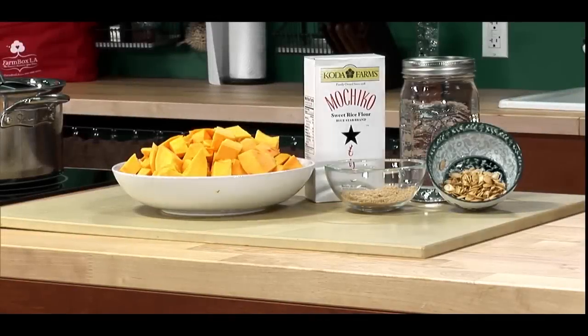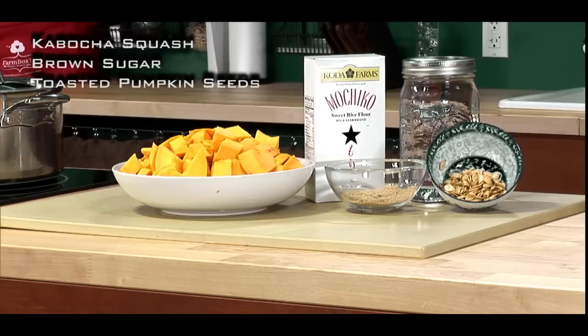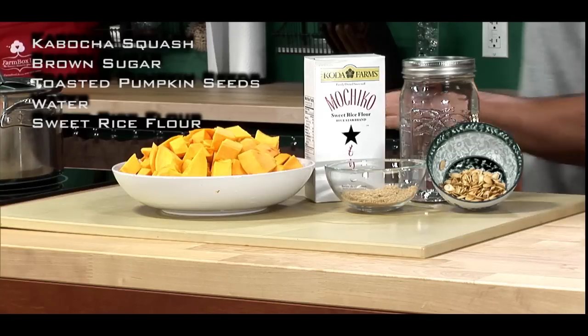Here we have everything you need to cook along at home. You need one kabocha squash diced into one-inch cubes, brown sugar, toasted pumpkin seeds, up to four cups of water, and sweet rice flour — also known as glutinous rice flour. You're also going to need a large steamer and a blender.